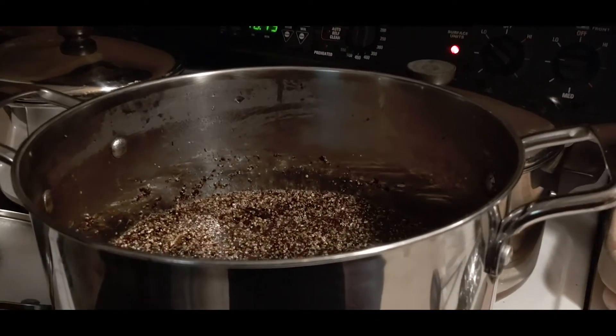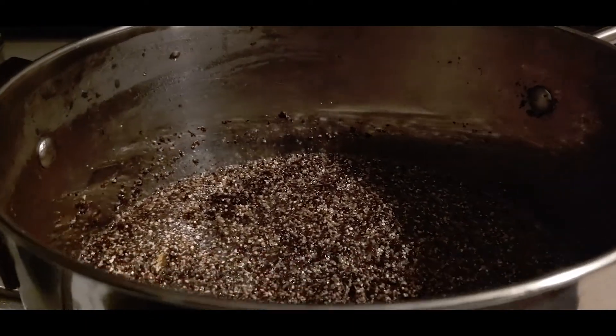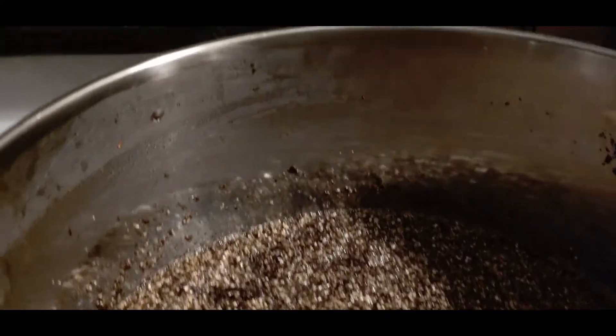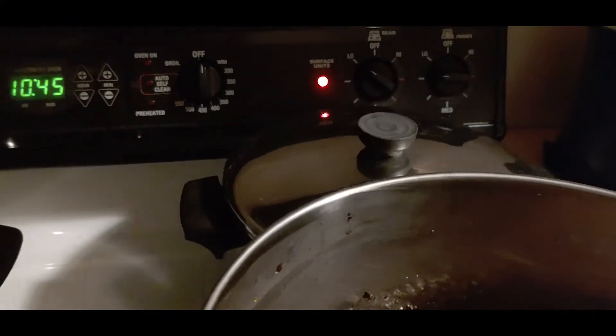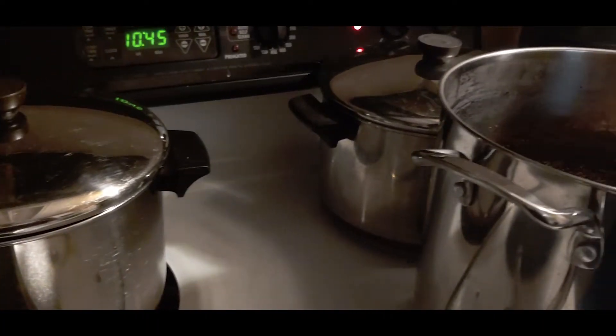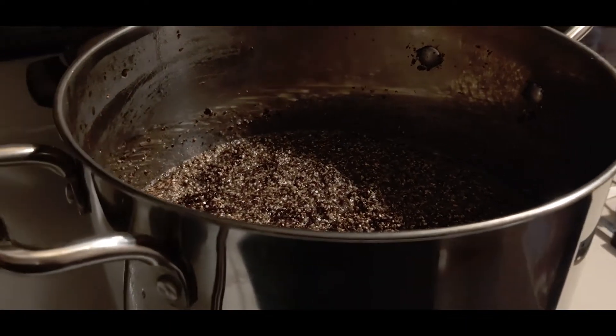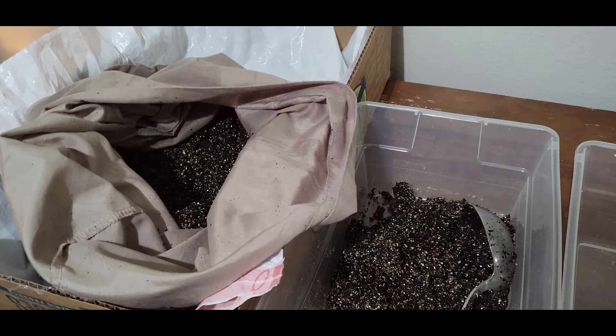Once your substrate has reached 140 degrees, simply turn off the heat and let it cool to room temperature. A pillowcase is a brilliant way to strain all that extra water out of your substrate after pasteurizing it. We simply use a five gallon bucket and a large pillowcase. You pour in all the substrate allowing the water to just drip out the bottom. You can twist the pillowcase or squeeze on it until all the water has dripped out. You don't want to over dry it — just simply drain off all that excess water.